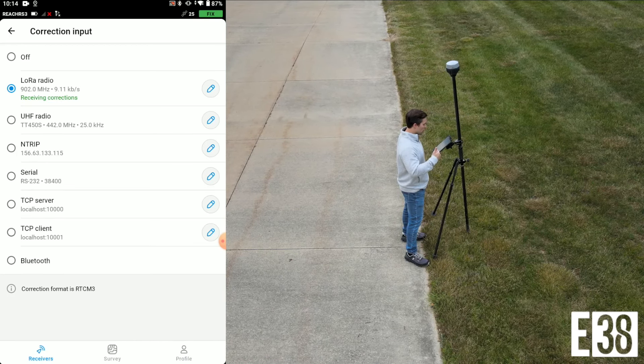In this case we're using an RS2+ as a base using its internal long-range radio, so we will select LoRa on our RS3.